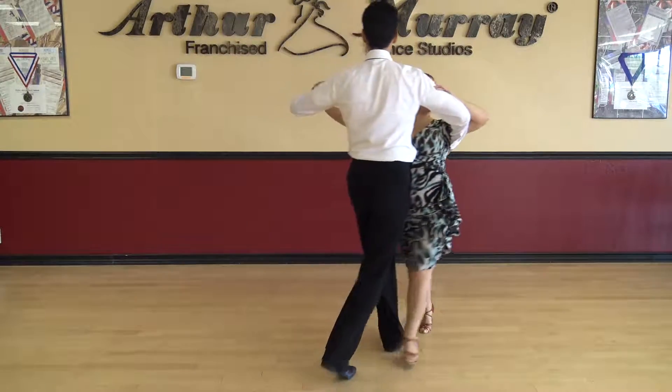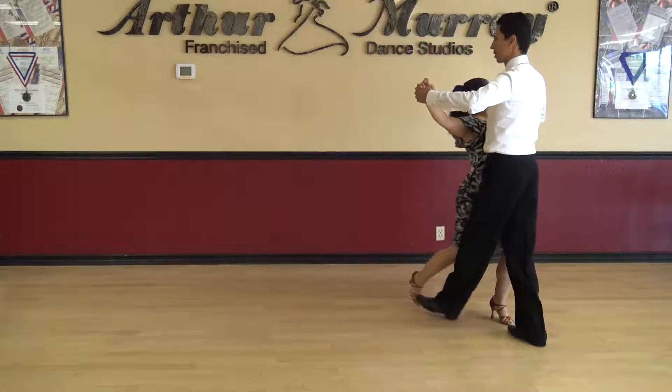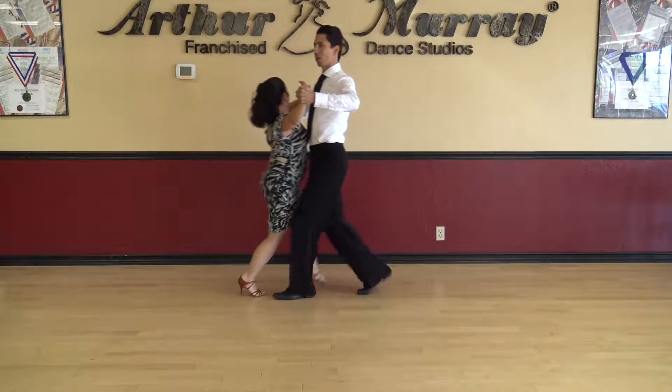Slow, slow, quick, quick, slow. Slow, slow, slow, quick, quick, slow.